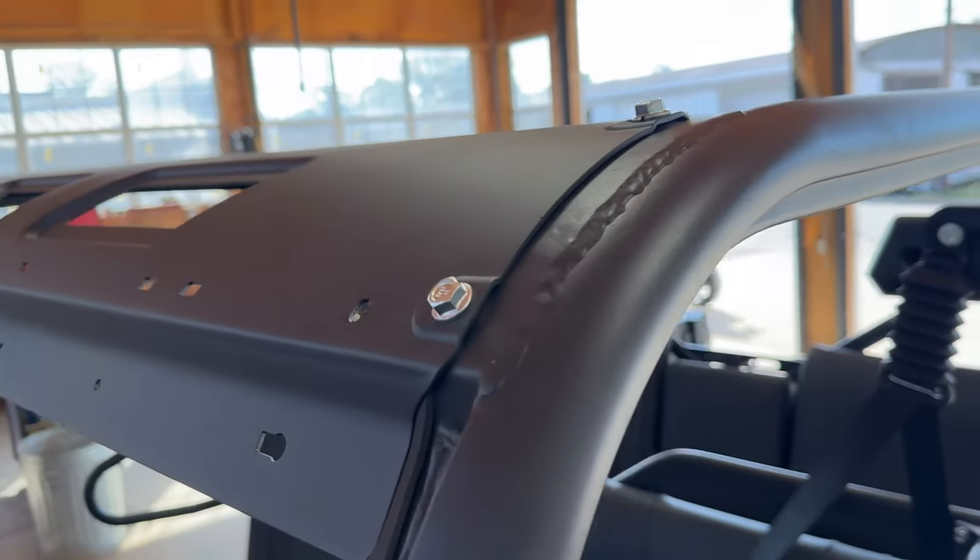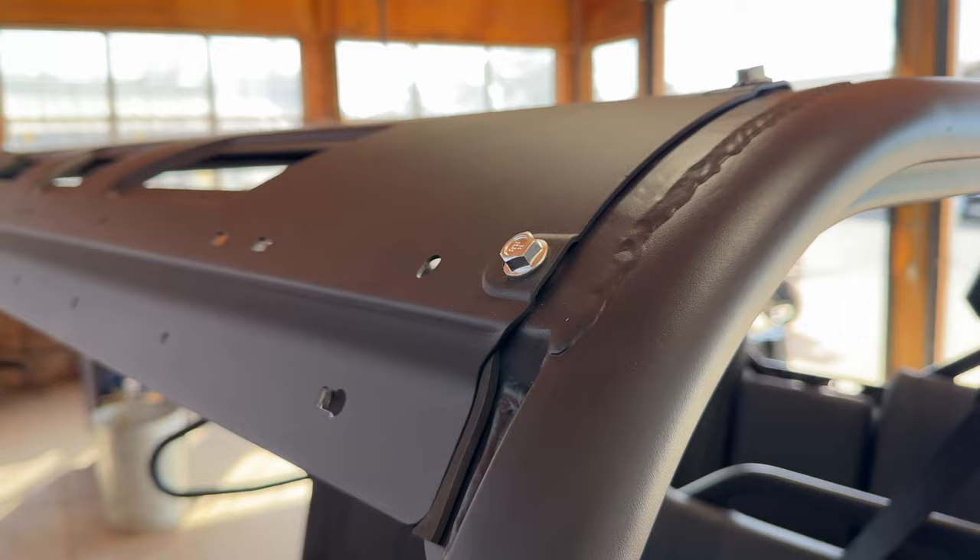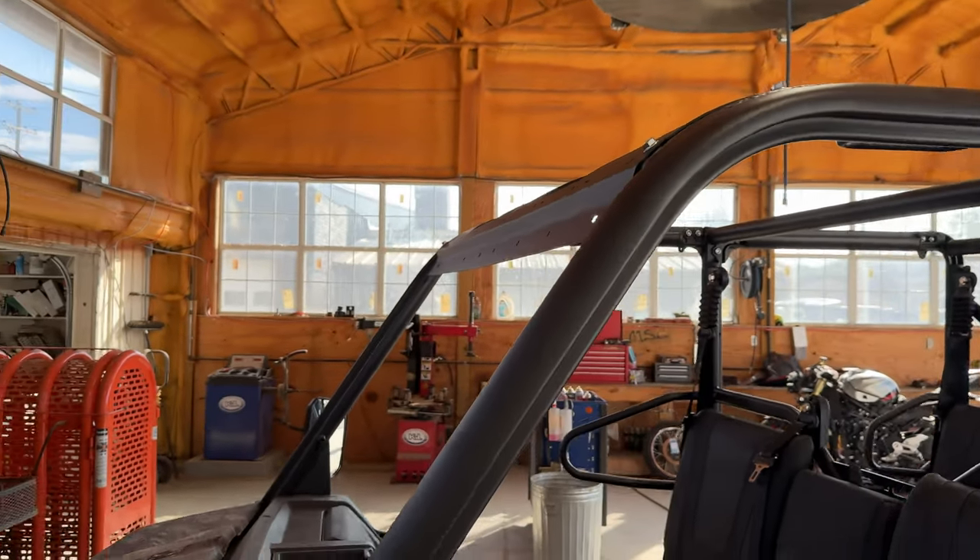We have exposed these bolts here. I reckon we got to take them off too. We'll do one side at a time so you don't have to mess with this big heavy panel.